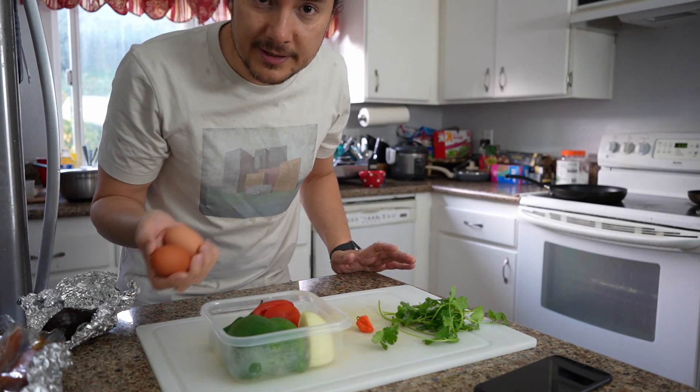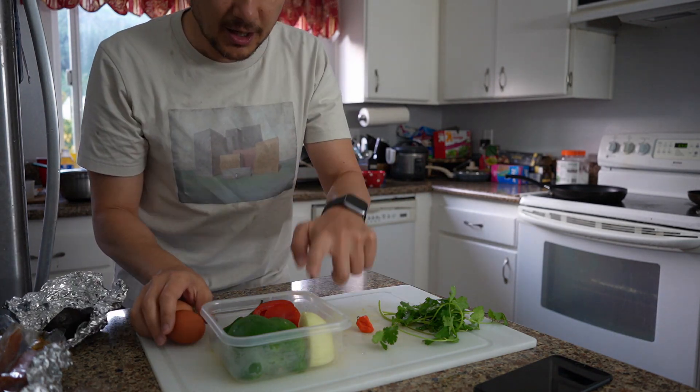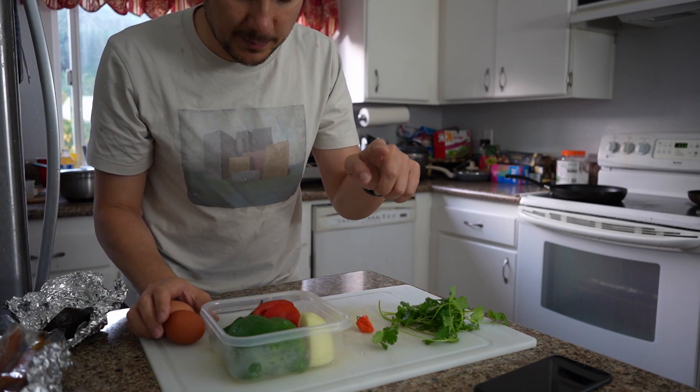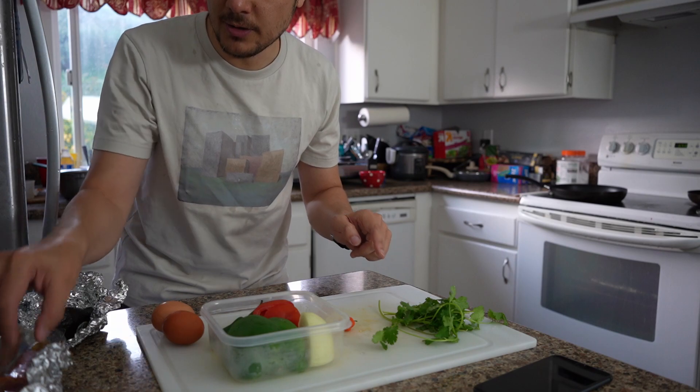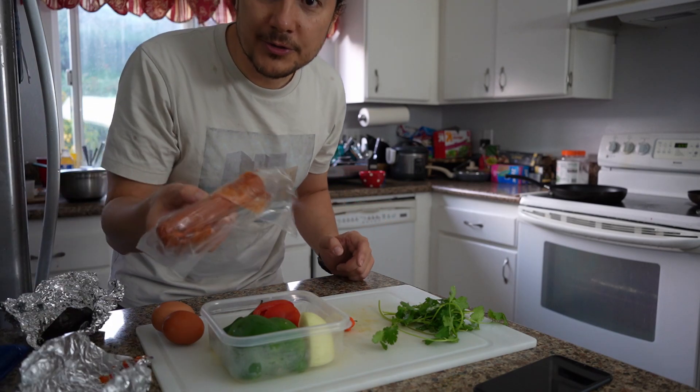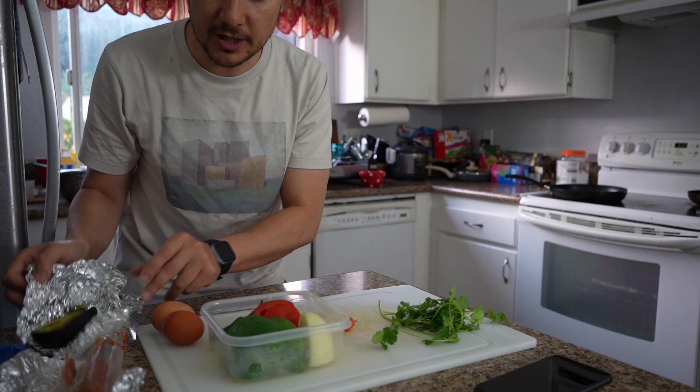I'm planning to make an omelette with two eggs, onion, green bell pepper, tomato, habanero, cilantro, some soy chorizo, and I'll top it off with a bit of avocado.